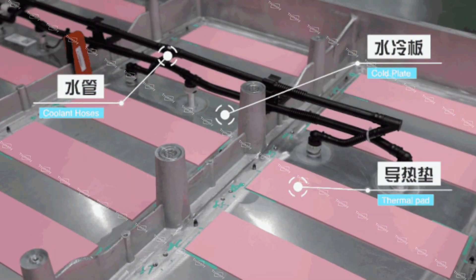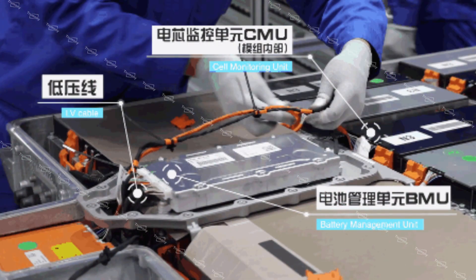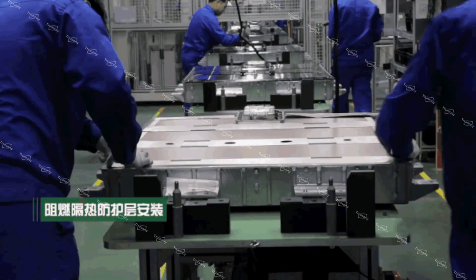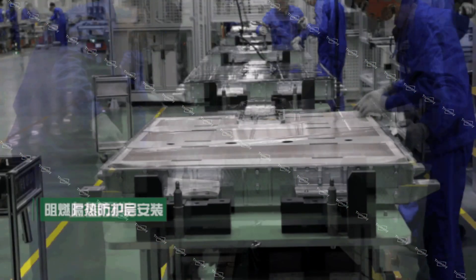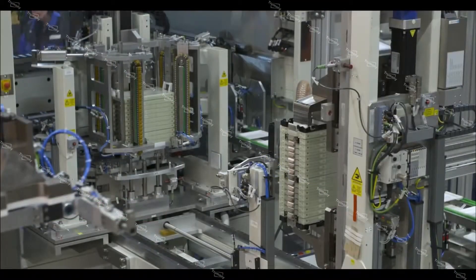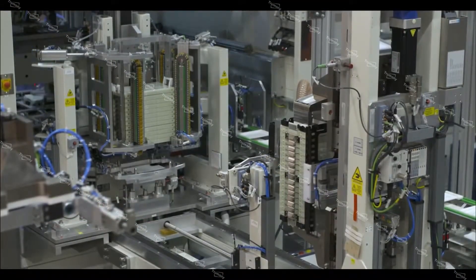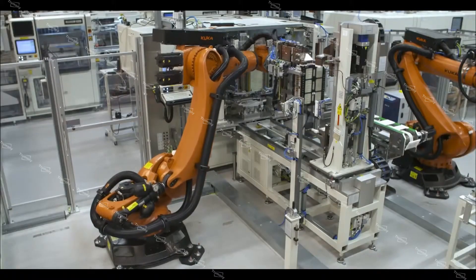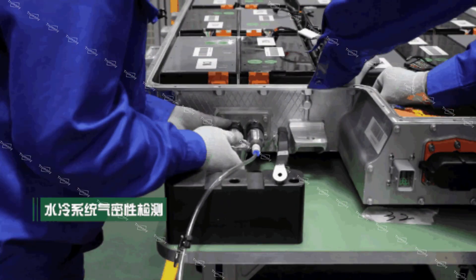This assembly includes the installation of thermal pad, liquid cold plate, and water pipe, module installation, high and low voltage wiring harness installation, flame retardant insulation protection layer installation, and top cover installation. Along with these assembly processes is air tightness testing, which is divided into two parts: water cooling system air tightness testing and battery pack level overall air tightness testing.